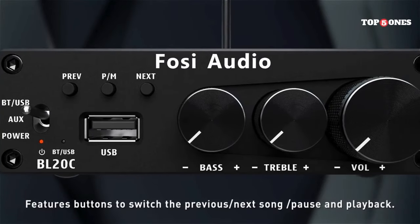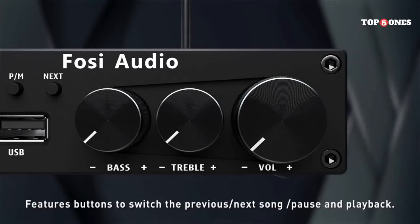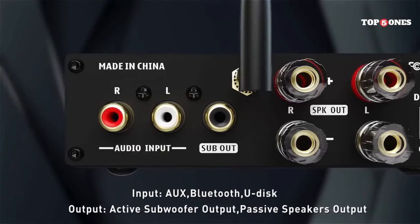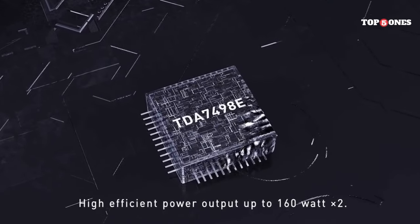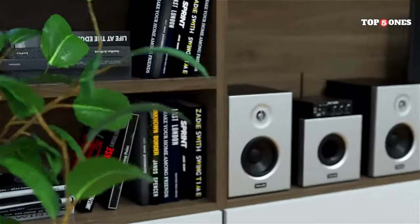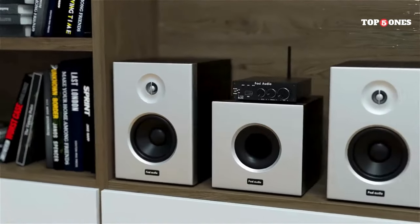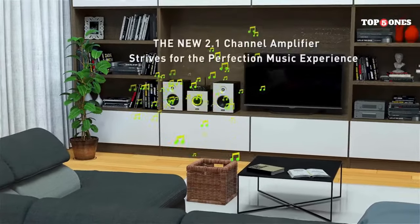Of course, the most important thing about a DAC is how it sounds. The DA2120A makes a noticeable difference in sound quality. Compared to listening directly through my computer's sound card, the music sounded clearer, richer, and more detailed. I could pick out instruments and vocals that I hadn't noticed before — it was like hearing my favorite songs for the first time all over again.